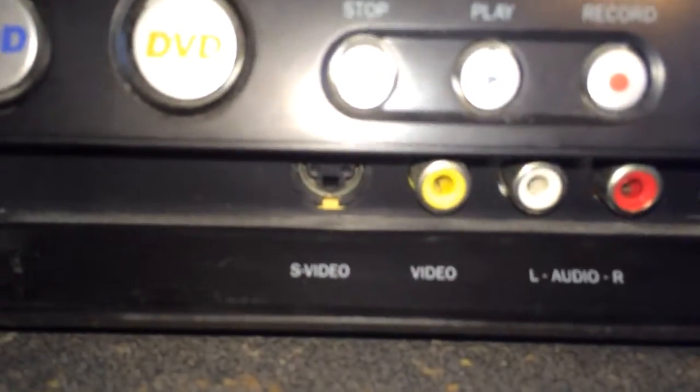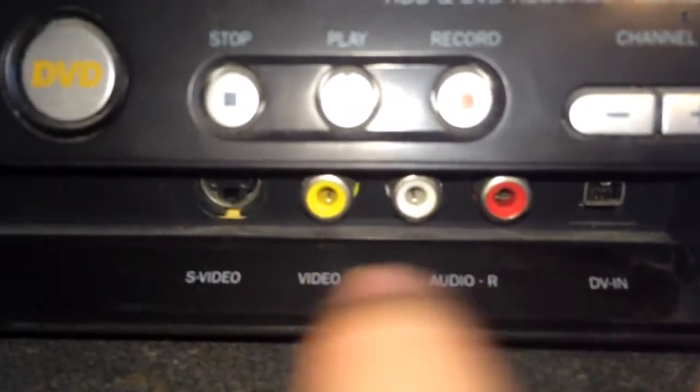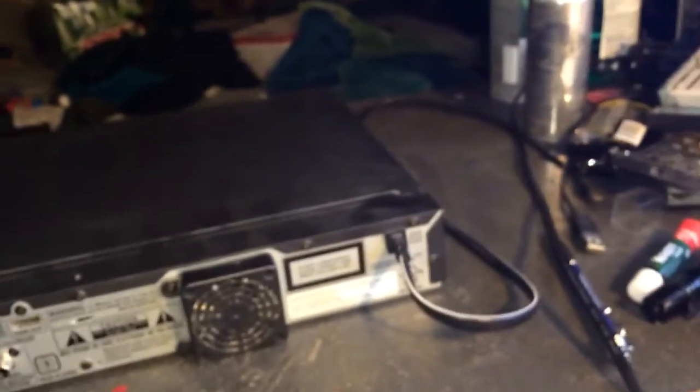On the front here it's got an S-Video in, a video in, and left and right audio — the old school RCA. That technology's been around since like '98 or earlier. And then it's got a DV-in, which is kind of cool — it's like an Apple thing. Some camcorders have it. I have a mini DV camcorder; here it is actually. It's old school, a little beat up — I used to put it on remote control cars — but it works, and it's got that connector which matches.